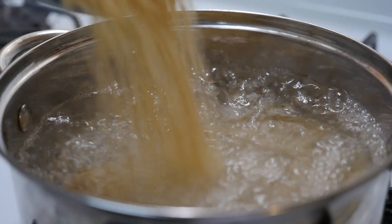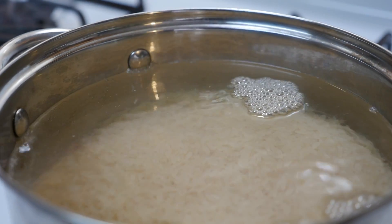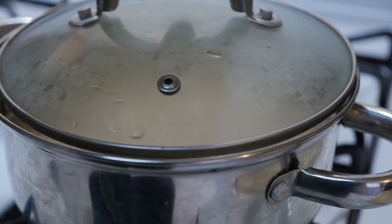While I'm waiting I'll start the rice. I'm making 2 cups of rice, so I'm going to cover the rice and then prepare the vegetables.